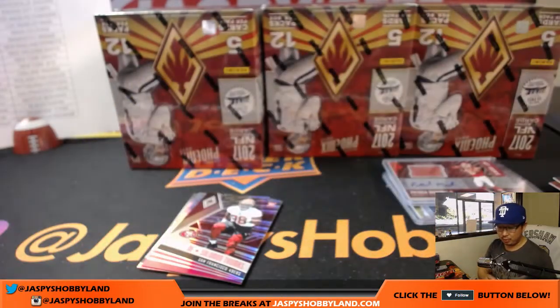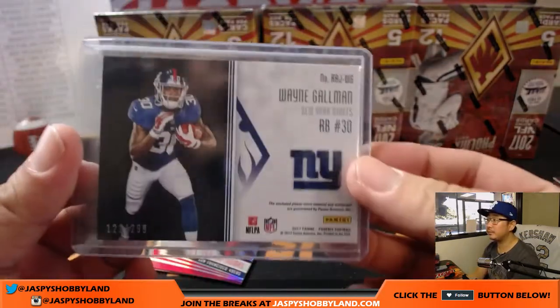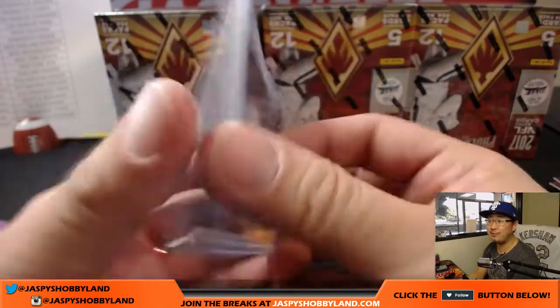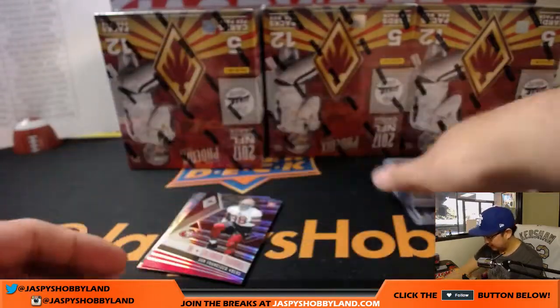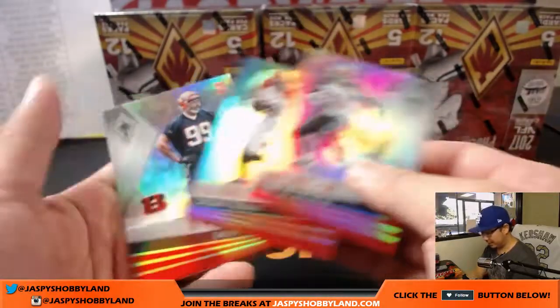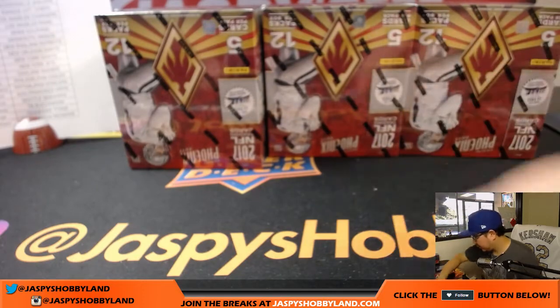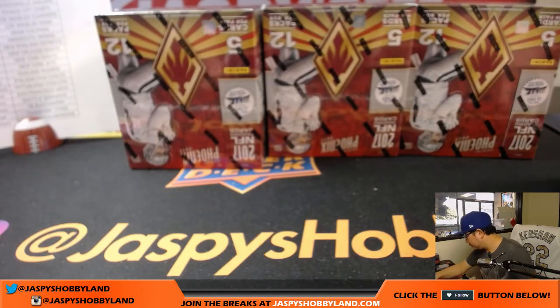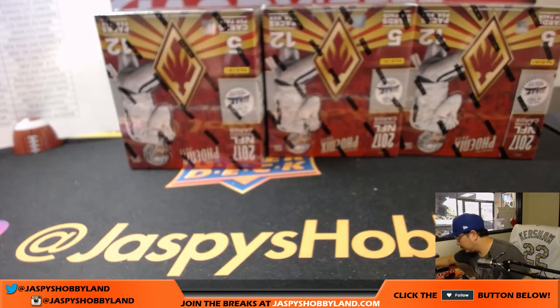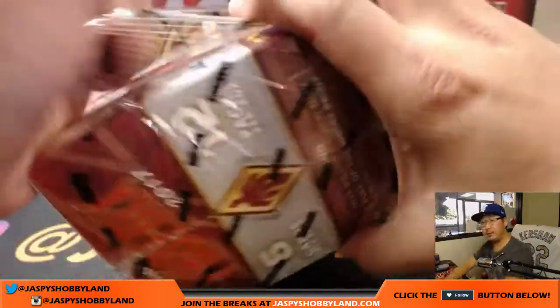And we've got Wayne Gollman jersey and auto for Karen — nice. New York Football Giants. Big blue. 121 out of 299. Solomon Thomas out of 299. All right, next box. Good luck.